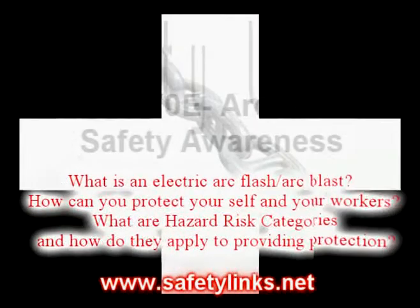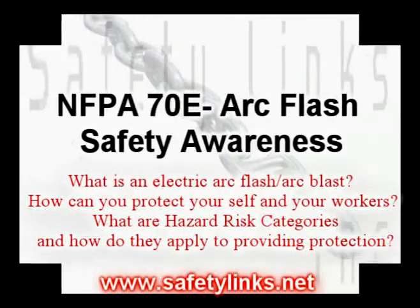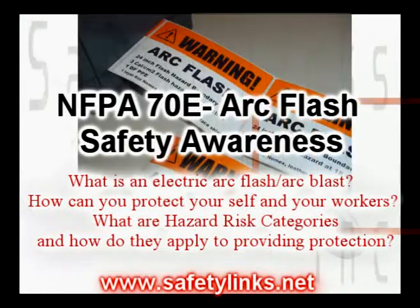The topics discussed in this presentation include: What is an electric ArcFlash? How can you protect yourself and your workers? What are the hazard risk categories and how do they apply to providing protection?